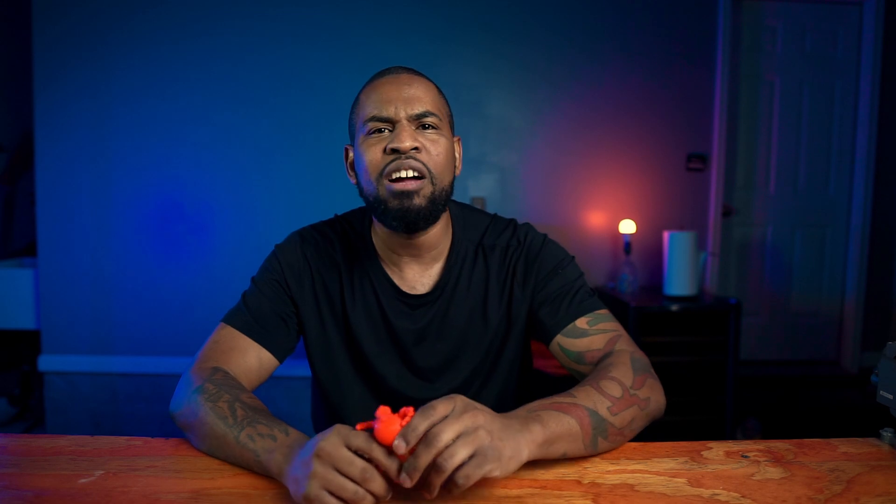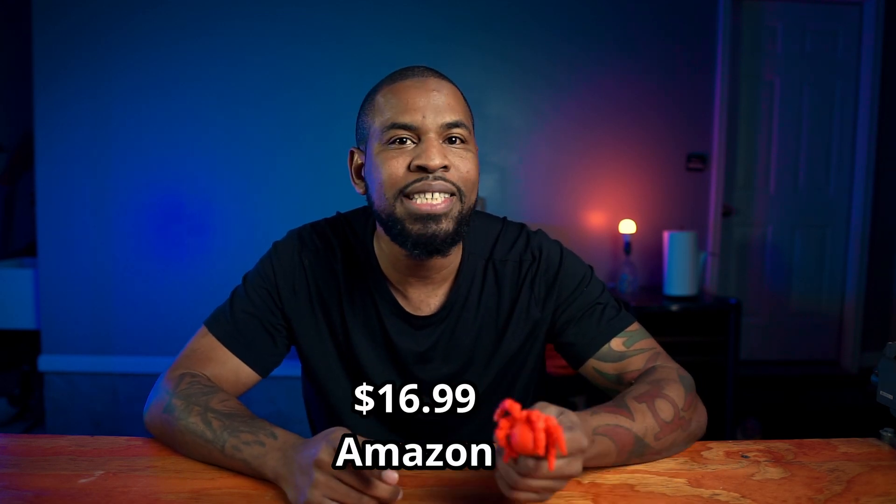It comes in around $17 USD and you can get it on Amazon. Other big brands for PLA+ are seriously looking at $20 to $23. I even saw one brand offering a PLA+ for $30 — I'm not paying $30 for PLA+. So for $16.99 on Amazon, you can get a really good filament.